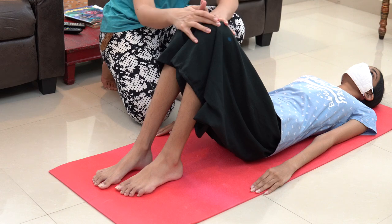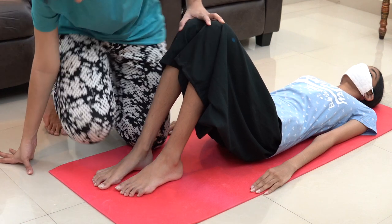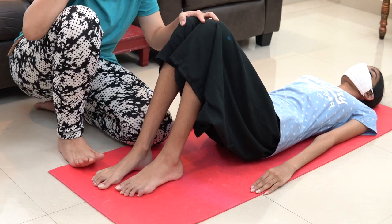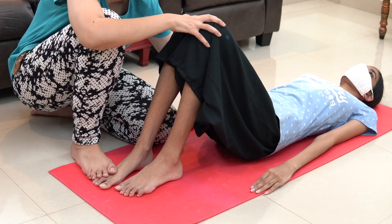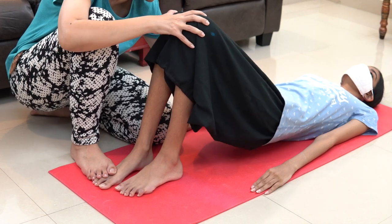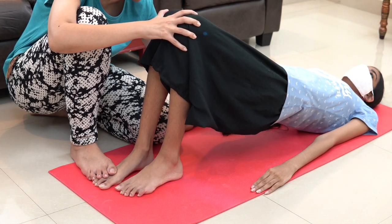If you feel that there is a lot of spasticity on the leg side, you can place one leg slightly over the patient's foot. Place your leg this way and then you can ask the patient to lift up and then come down. Again lift up and then come down.